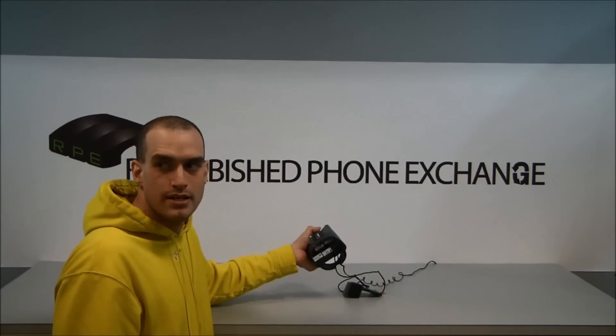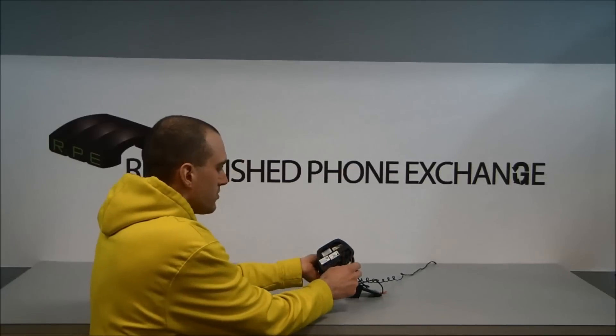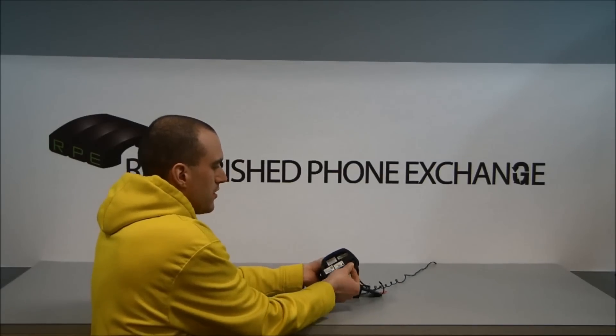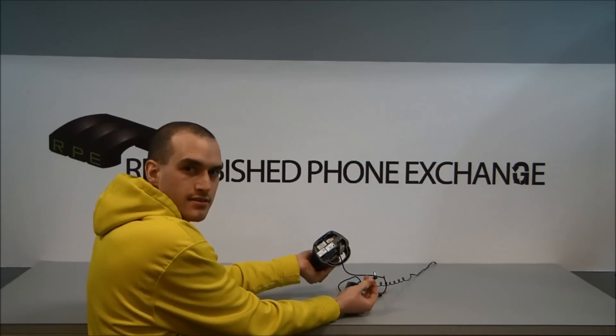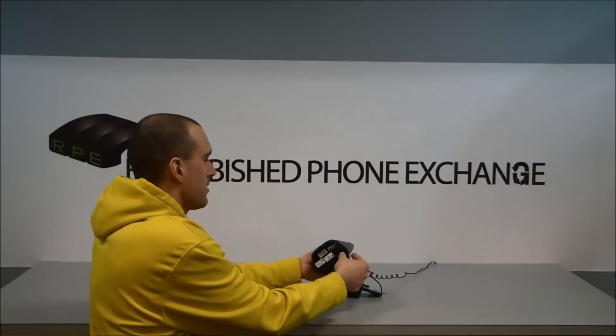To do that, put your headset base upside down. You'll see the power cord. You'll just want to pull it out and disconnect the power. Wait five seconds and then you'll want to plug it back in.